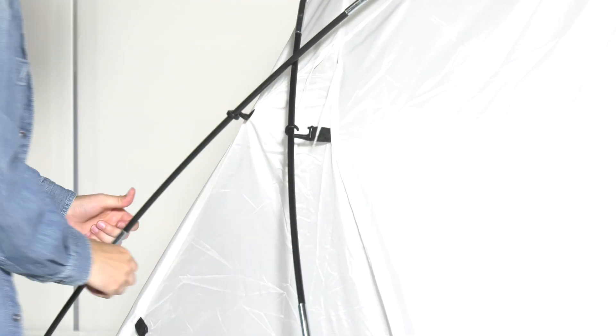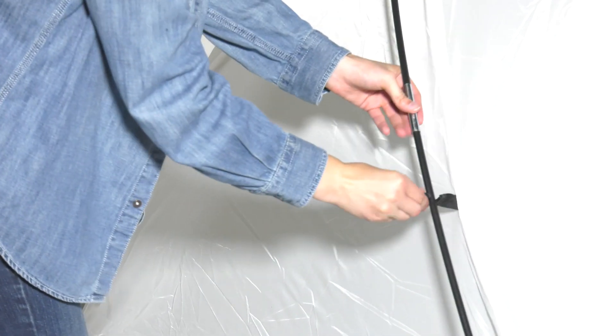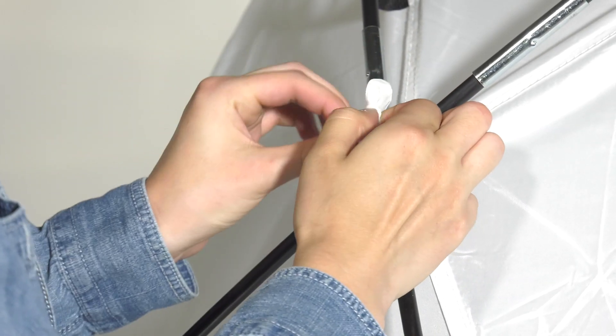Now hook the fabric part of the shelter onto the poles using the frame clips, and tie a bow with the ties on the sides of the shelter where the two poles intersect.